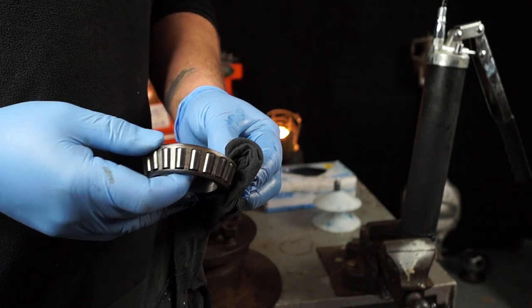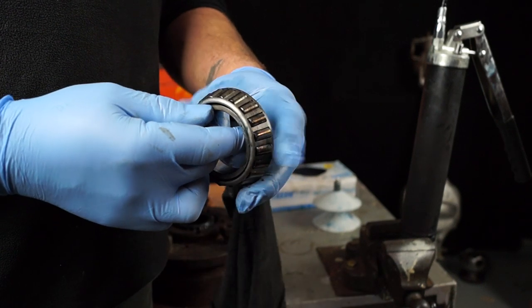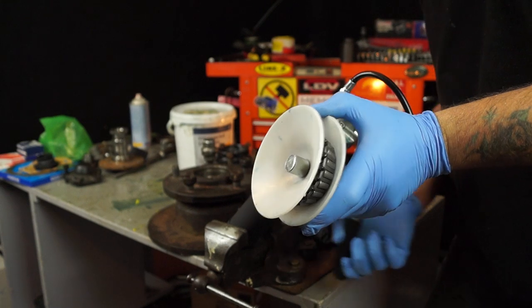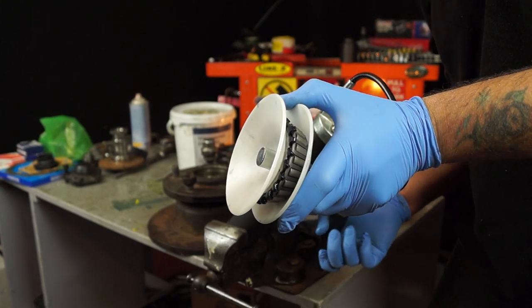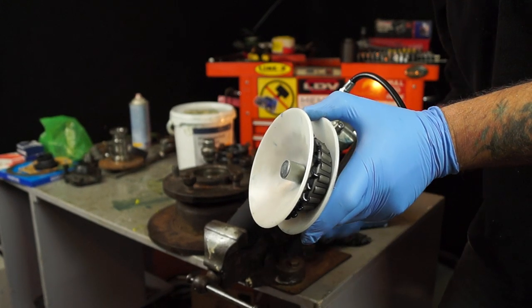Obviously with any greasing of a wheel bearing, the bearing needs to be cleaned and inspected to make sure it's okay. And then using this tool with a grease gun you can see that it's pushing the grease through the bearing and packing it very nicely.